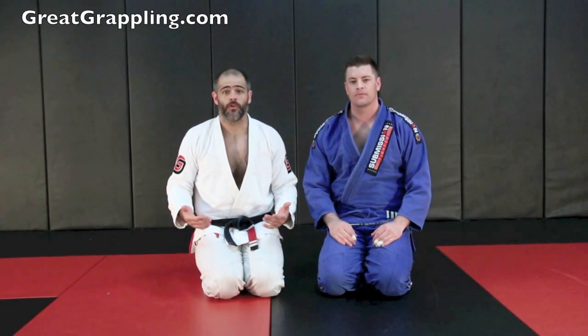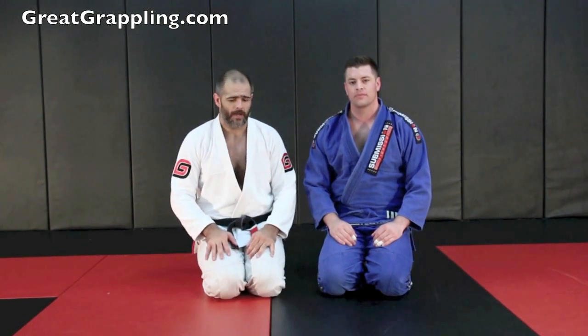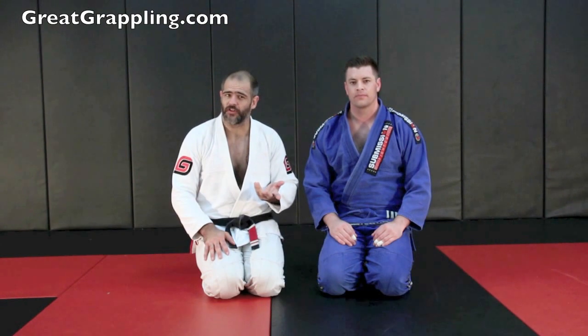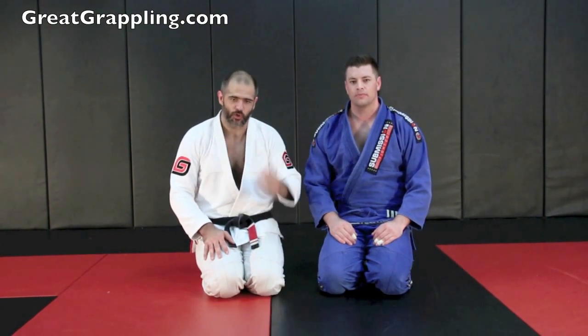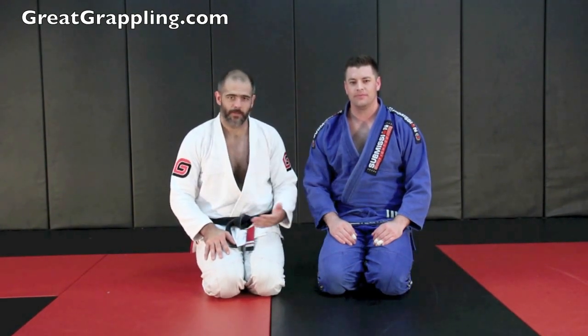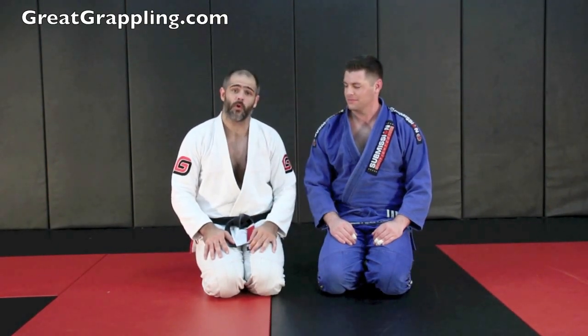Now we're going to look at a modified toehold off of an omoplata when my opponent tries to omoplata me. I saw this a long time ago — I want to say I saw Josh Barnett do it. I don't know what fight or against who, but in my mind that's who did it. Now I've seen a lot of people do it. This isn't a secret, but a lot of people haven't seen it and you can catch some people off guard.